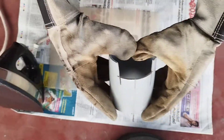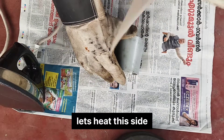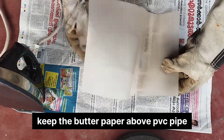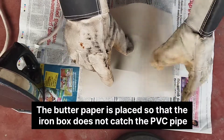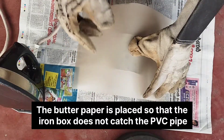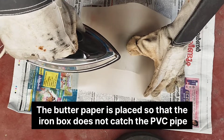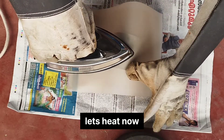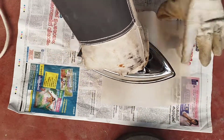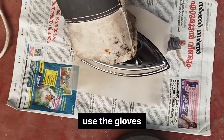I will put butter paper in this place. I will put the iron box in this place. I will put the glass in this place.